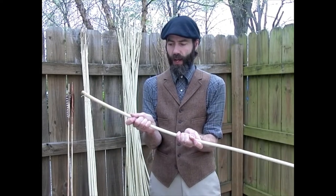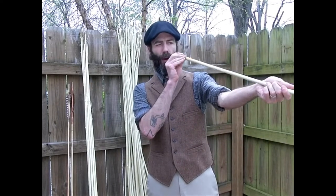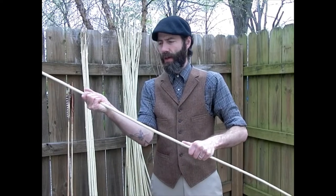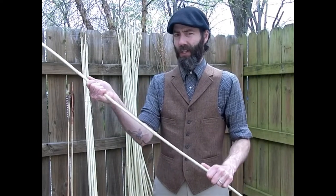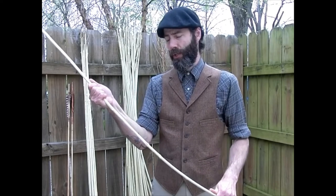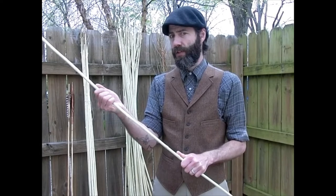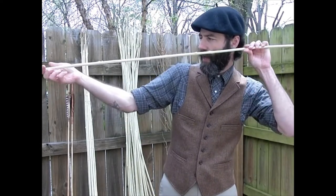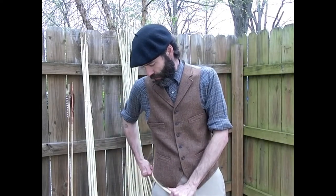Darts have a finite life. They are a product which you can basically think of as disposable. Your atlatl is what's going to last, just like your bow when you do bow and arrow. Basically every single dart and every single arrow is destined from the moment it is created to be either broken or lost.